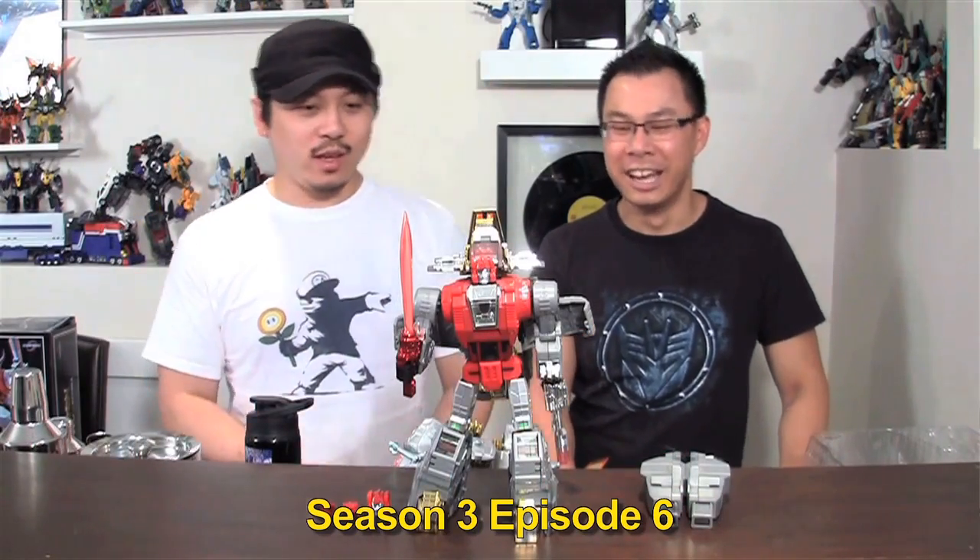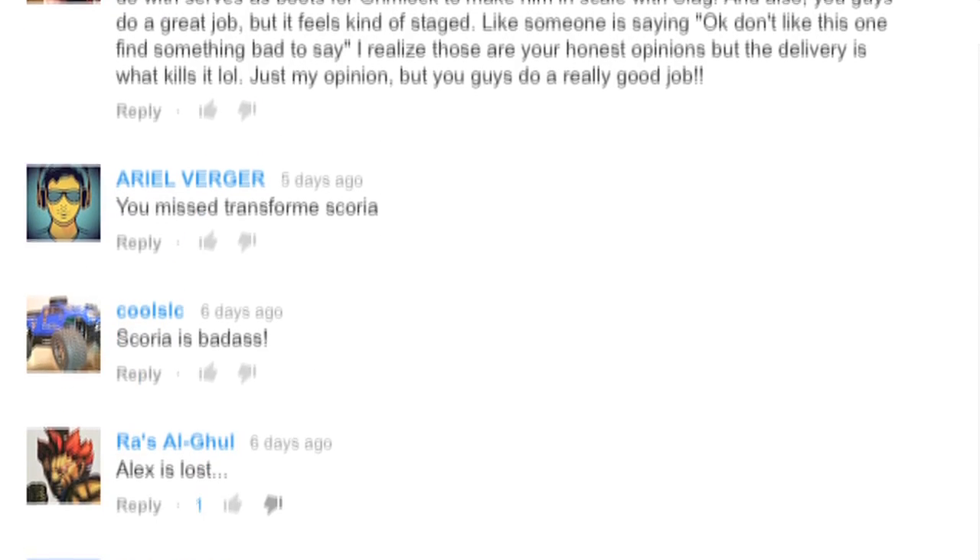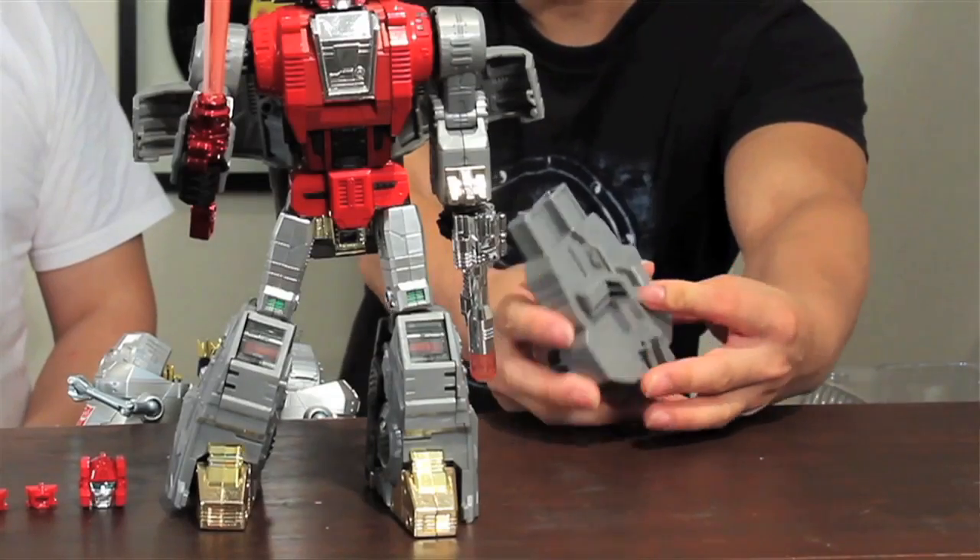So before we take a look at this big surprise that Boris has in store for us, we just want to take the time to talk about something that has been brought to our attention. In the last review that we did, we made a mistake on our review of the Scoria. Many of you guys have left comments - thank you very much. We've taken another look at the Scoria and the extra pieces that come with it. We had originally talked about Grimlock and how it acts as a backpack for Grimlock, but we were wrong that it only does that. I still don't feel like the MP Grimlock is at scale with Scoria in terms of how Dinobots should be scaled to the cartoon, but the feet pieces definitely make it taller and not so dwarfed by the Scoria.